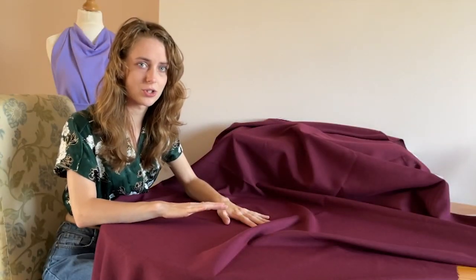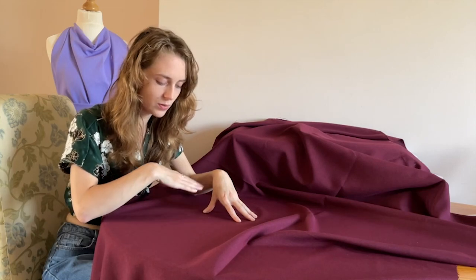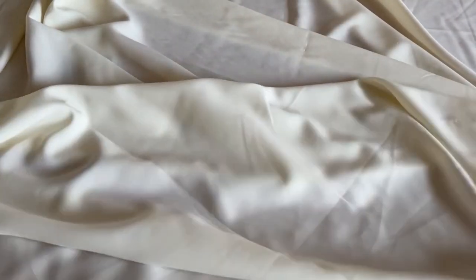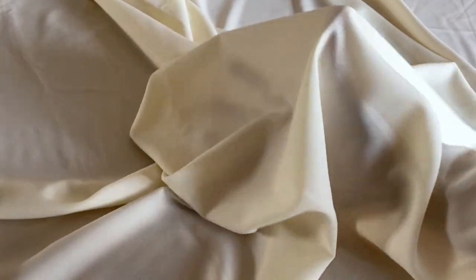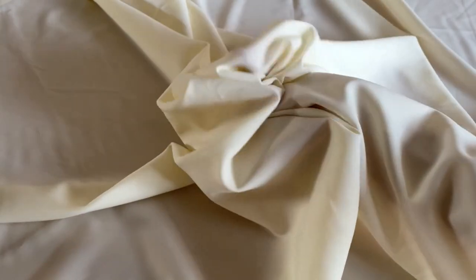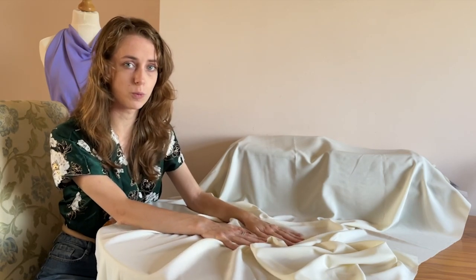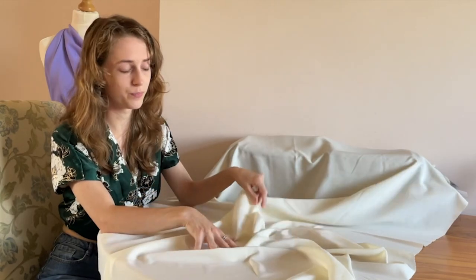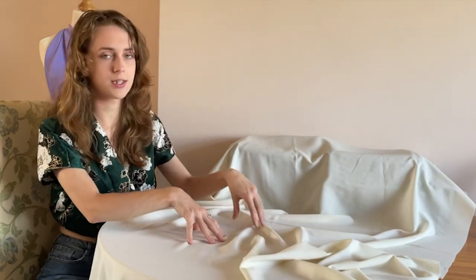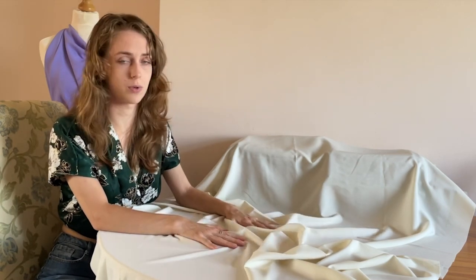Any fabric that you get in the cationic bi-stretch range will have this slight two-tone appearance to it — for example, this wine colourway has an almost dappled black running through the material. This is a soft toilet fabric made from 96% polyester and 4% spandex. Compared to some of the other materials, this is a much more lightweight and draping material. I would use this for the New Look 6344, which is a top pattern, and if you have patterns with a yoke or pockets you could add a contrasting fabric to make a very unique top.